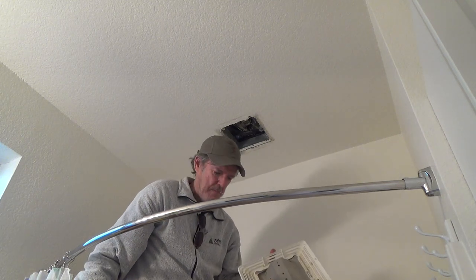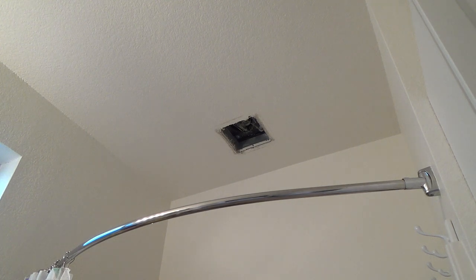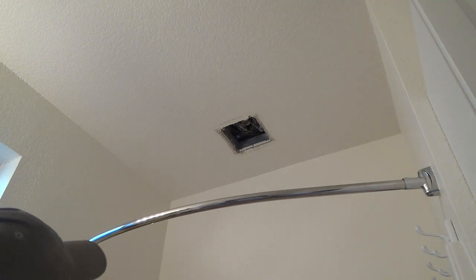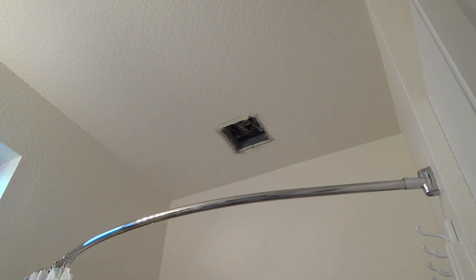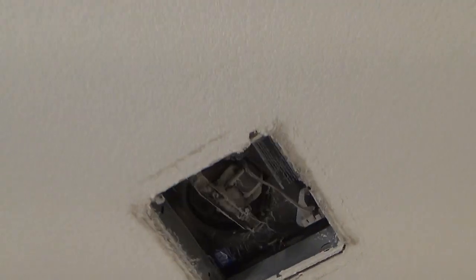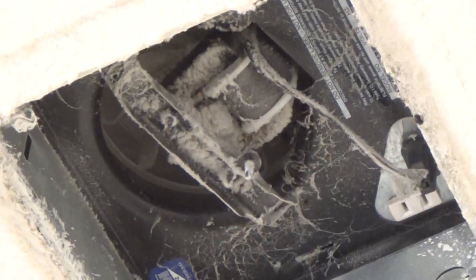First things first, take this down — chances are the motor is fine. Before you start getting too worked up about anything, you just do one step at a time. Now, before I get up in there, let's get you in there nice and close, shall we? We'll take a look at that together. There's your fan.